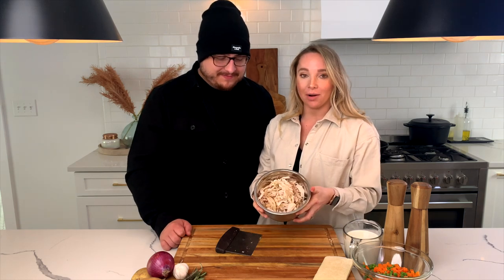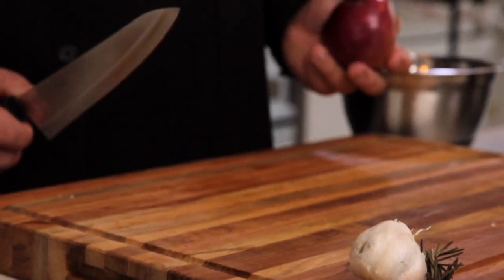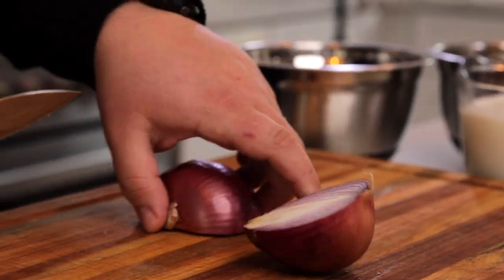So we're all done tearing up our rotisserie chicken, and next what we're going to do is we're going to be dicing up some vegetables. Let's get dicing.